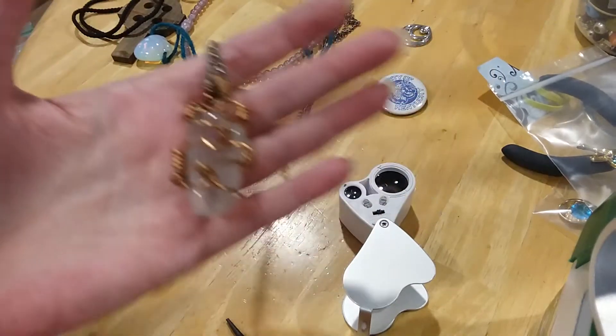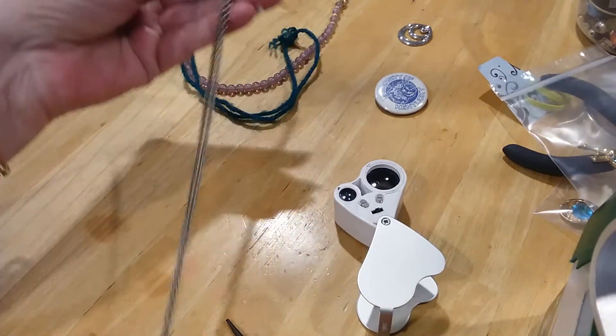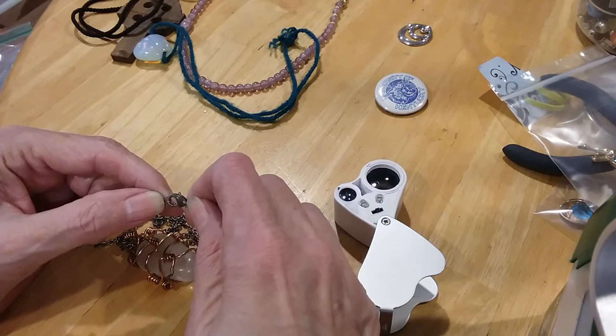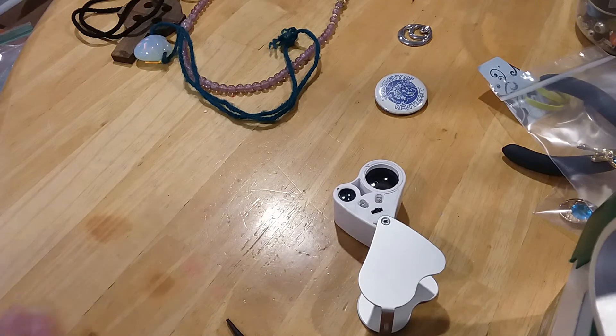The next one is a copper, copper-wrapped quartz. I don't think it's rose quartz — I could be wrong. It's on a silver-toned chain, lobster claw clasp and extender. There's some wear on that. I'm going to put that in the crafter slot, because I think somebody can do something with it.